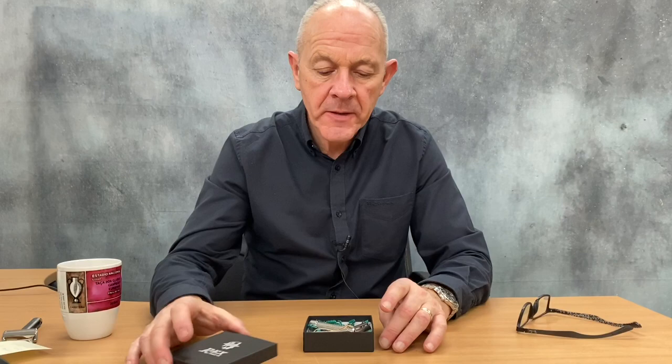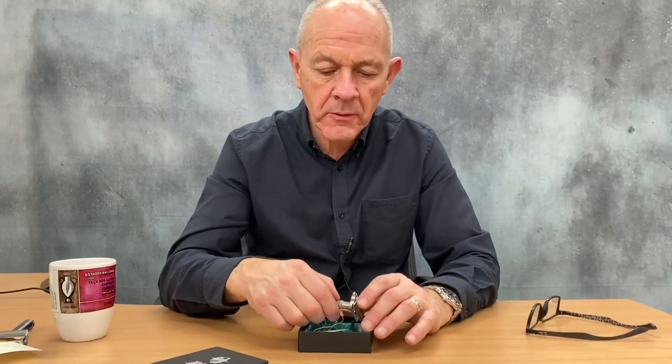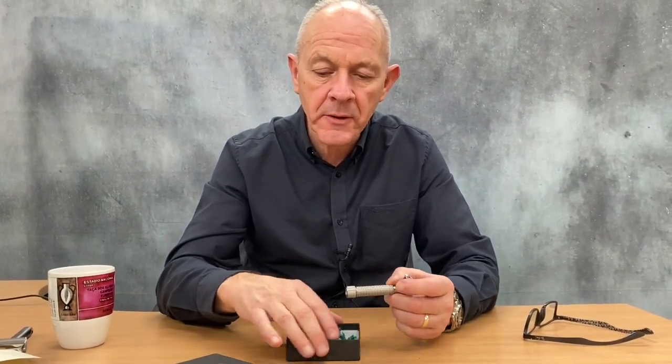Hi, this is the Executive Shaving Company. Today I'm going to be showing you a new razor. It's the Rex from USA. This is the company that makes the hugely successful Ambassador. The Ambassador is an adjustable razor — this isn't adjustable. This is a standard double-edged razor.